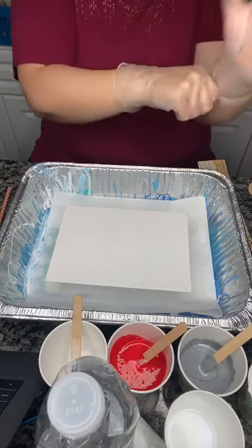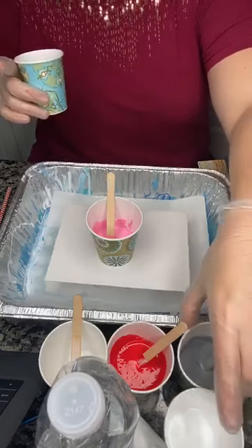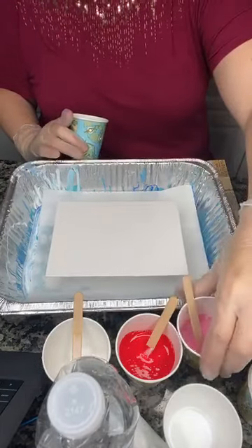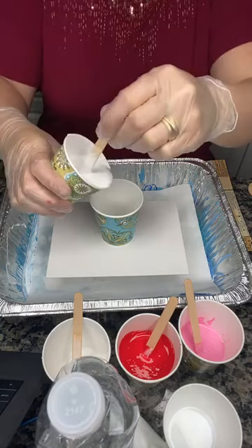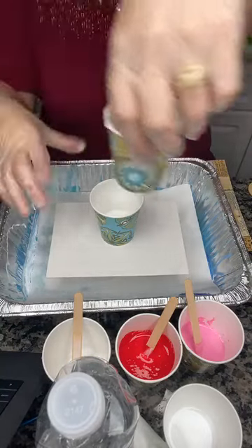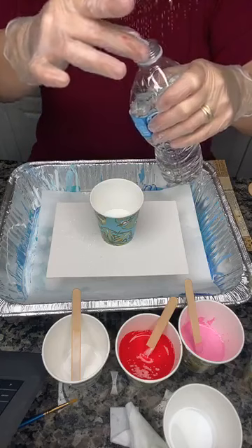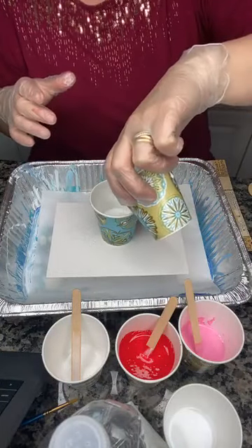You also want gloves to keep your hands clean. To mix your paint, I like to use Dixie cups. You need to mix each color in a different cup. I know you're going to use quite a few cups, but if you want the consistency right and you want it to dry correctly, you need to do this. I typically like to pour with four colors. I like to pour about one part paint to one part medium. I also use just a little bit of water — about a capful.